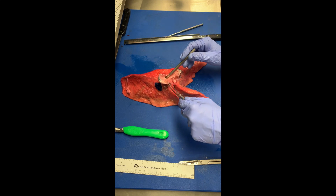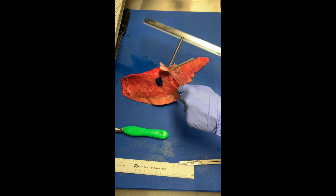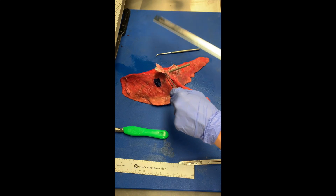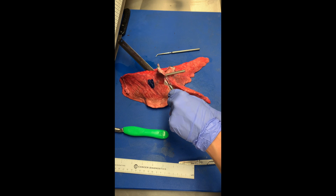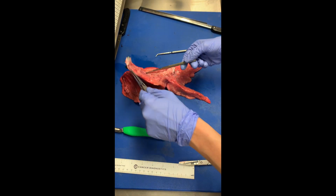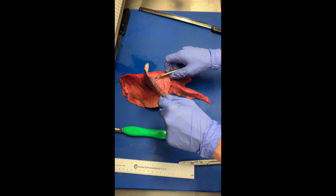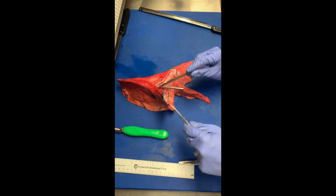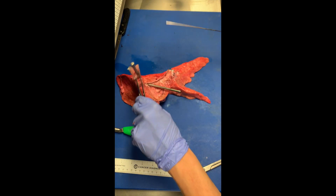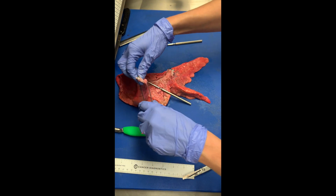You can either readjust your probes at this point or just continue to visualize using your forceps and aiming between the two probes. Eventually you're going to get to a point where you can't continue your cut along the airway because they branch further and further, but we always strive to do the best we can. So we can continue adjusting here.